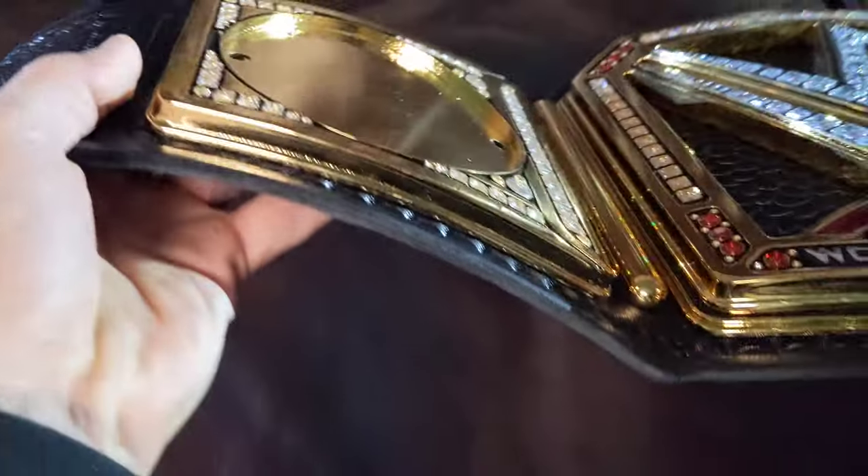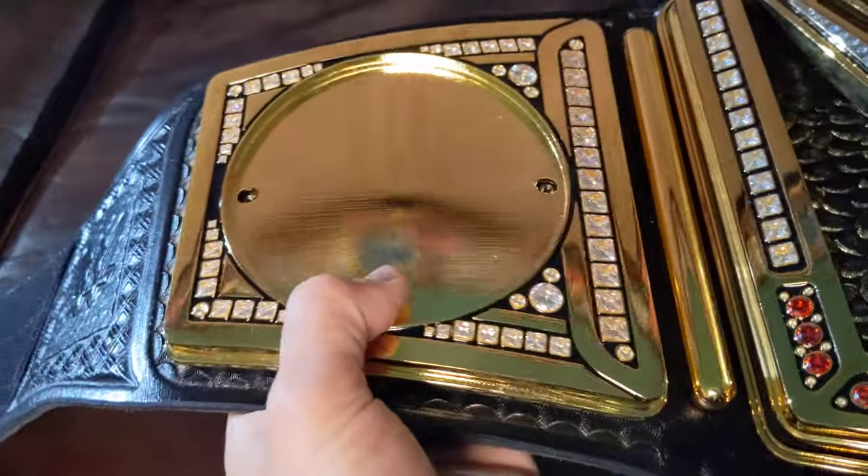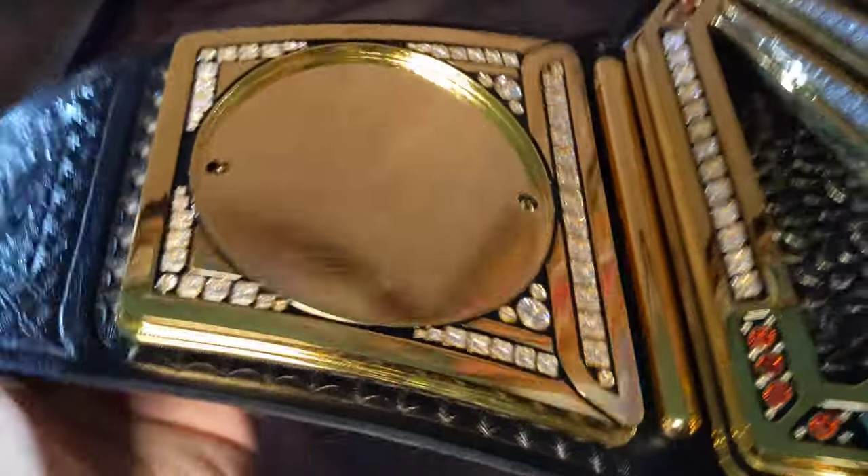It's all the way solid through — it's not hollow at all. Just solid thick plates all the way through. And guys, it's really heavy.